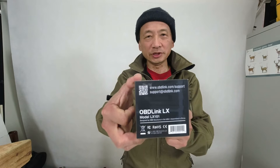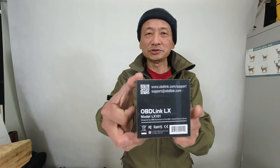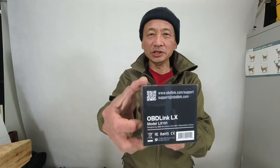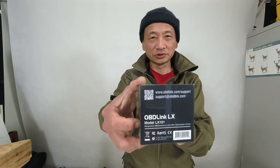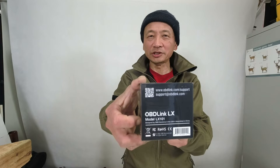I will also be doing a separate video where I use this OBDLINK LX device and connect it to my Tiger 900 GT Pro motorcycle, then connect the Tune ECU Android application to this device in order to connect to the motorcycle. So if you're interested, subscribe and you'll get a notification for when I upload that video to my YouTube channel.